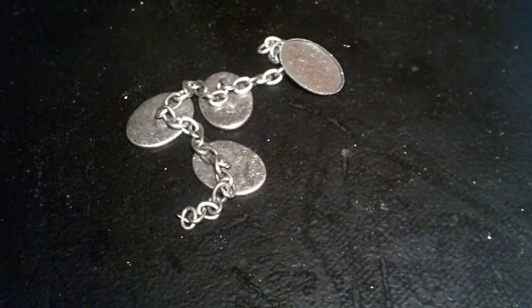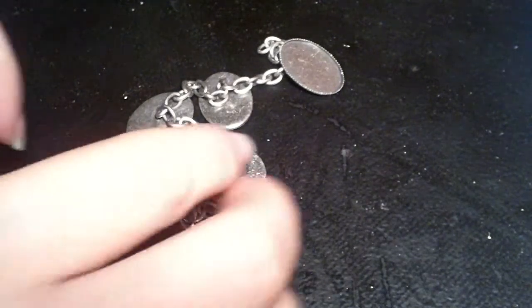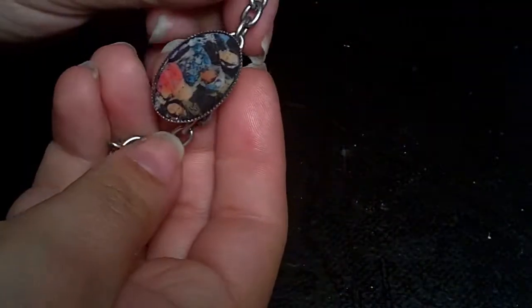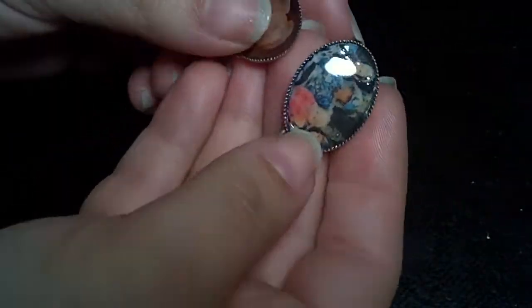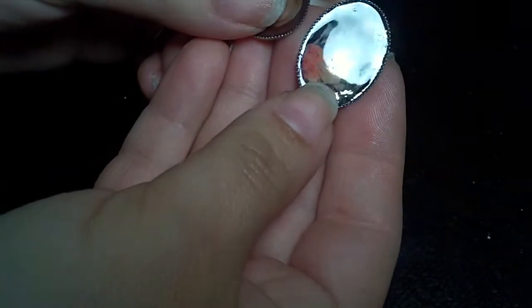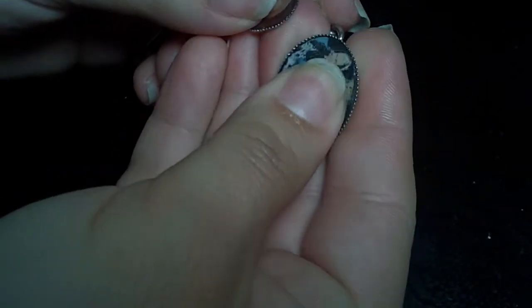Hey everyone. This is just going to be a short tutorial today on how to make a photo bracelet. This is the one I started making — I have my kids' pictures in there. You can see it's got a hard, clear, glossy surface over it. I'm just going to go ahead and show you guys how to make one of these today.